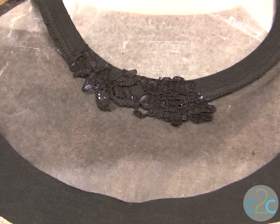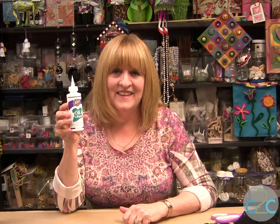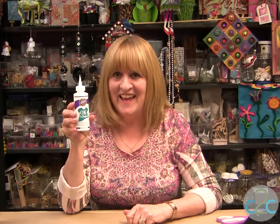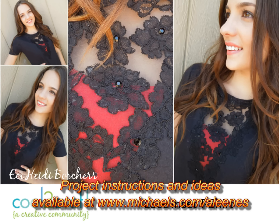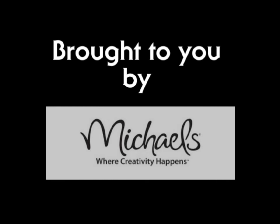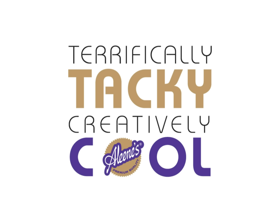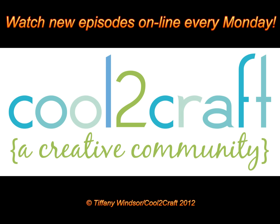Be sure that when you go to wash it, you hand wash it, because anything that you make by hand should be hand washed. The Aleene's OK to Wash It glue is available at Michaels. This vintage lace technique is terrifically tacky and creatively cool. We'll see you next time.